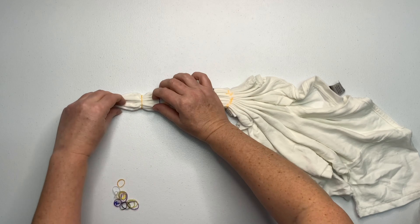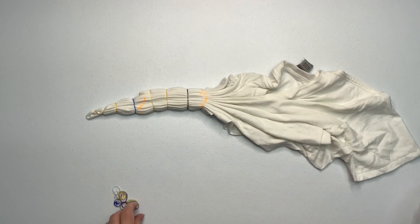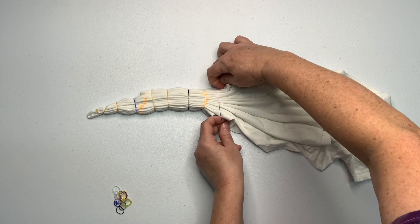So dive in feet first — you don't want to go in head first, you might bonk your noodle. But you're going to enjoy it, I promise you.